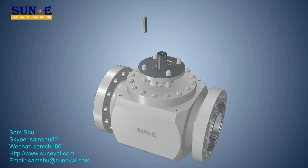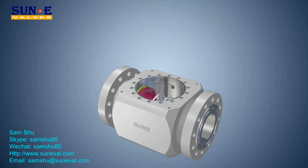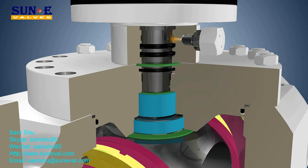Single piston effect (SPE) is a design whereby excessive internal body pressure is automatically relieved either into the upstream or downstream line by forcing the seats away from the closure element. Double piston effect (DPE) is a design whereby pressure in the cavity energizes the downstream seat and affects the downstream seal; DPE seats result in a double barrier within a single valve.